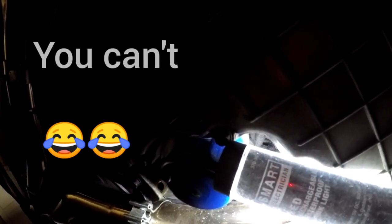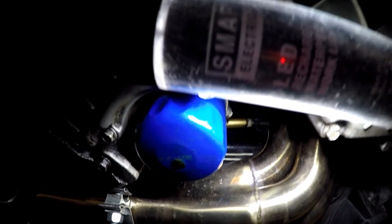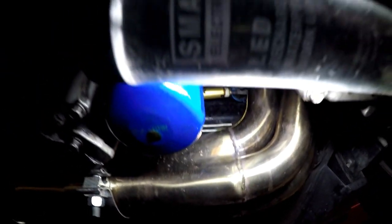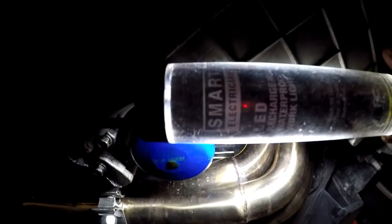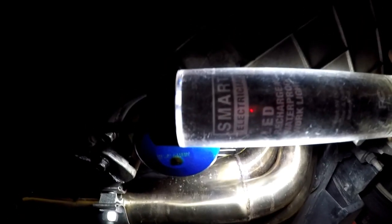Hopefully you guys can see that up in there - that gold fitting - that's the quick disconnect. So you got to take that little tool and slide it on there and push that plastic ring on the right inward. Now hopefully you can see this - the fitting's disconnected. It actually went way easier than I thought it would. You can tell that fluid is like 20 years old - it's really black and it's dripping all over my brand new headers. That's some nasty fluid. So that's unhooked.